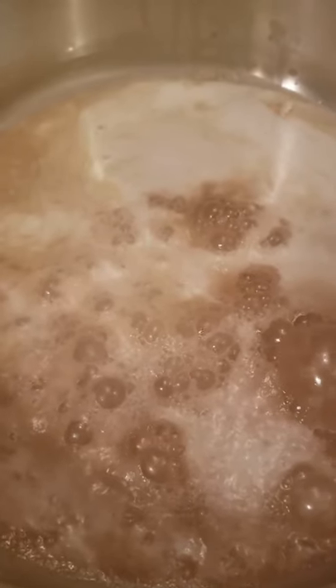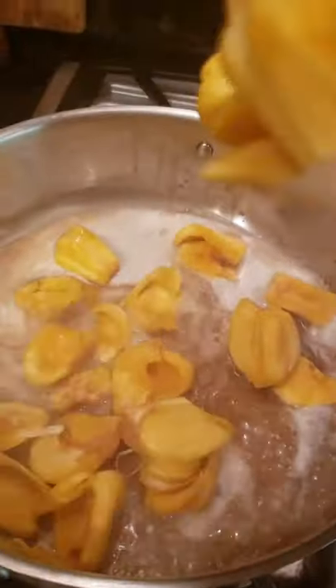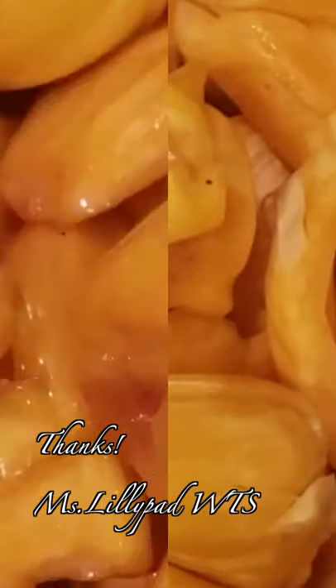To make the jackfruit last longer and to preserve them, we're gonna cook them al dente in water with brown sugar. Then refrigerate after cooking.